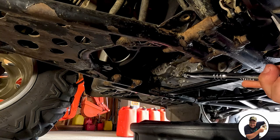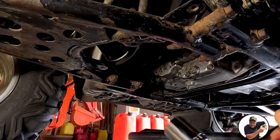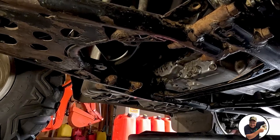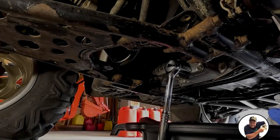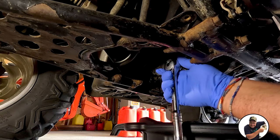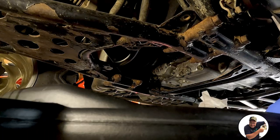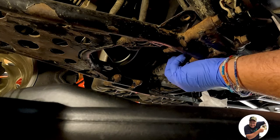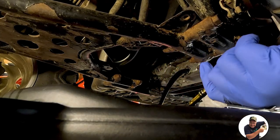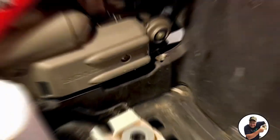Once you're down on the ground, locate your drain plug — on mine it's right here. We're going to take out our socket set, get our 17mm, and loosen that off. As it starts to come loose, pull that plug away and make sure your oil pan is under there. Have some paper towel handy just in case. Back it off slowly, make sure the oil pan is directly underneath, then back it off by hand. Let that drain and then we'll go look at the oil filter.